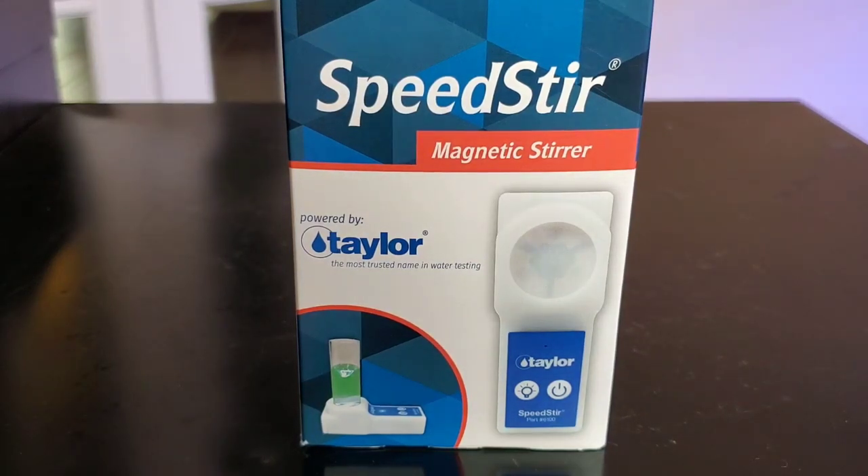What's up guys, it's Mike with Shallow Reefing coming back at you with another video. Today I just got the Taylor Speedster, and this is a magnetic stirrer so that you can do your testing way faster, because you all know how much everyone hates testing their calcium, their alkalinity, their magnesium.